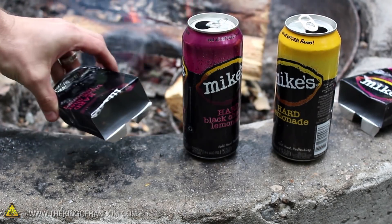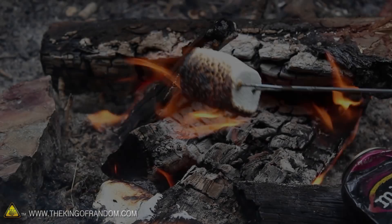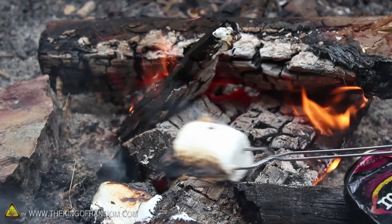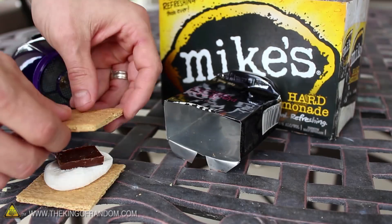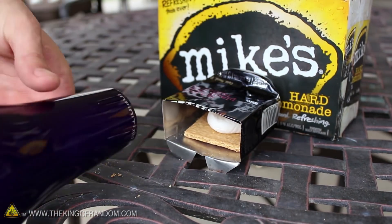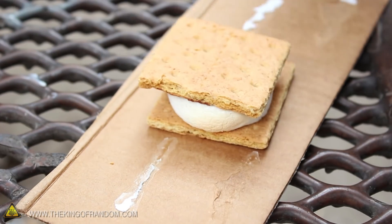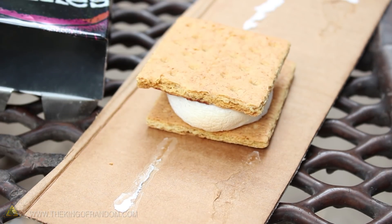Now you know how to turn your empty aluminum drink cans into a flame-resistant s'mores roaster, so you'll never have to worry about carbon-encrusted marshmallows again. By the way, if you're at home and don't feel like getting a fire going, try setting a hair dryer to medium or high heat, then aiming it inside the can. In two minutes or less, you'll have the same great results without even having to strike a match.